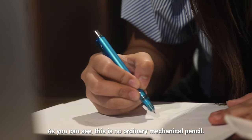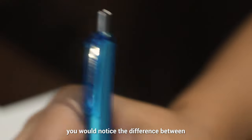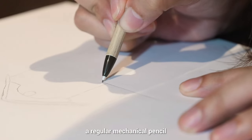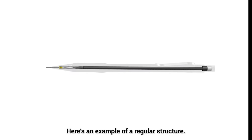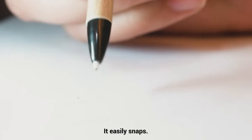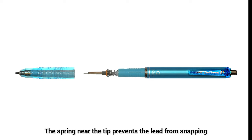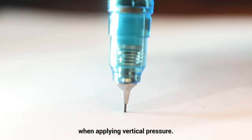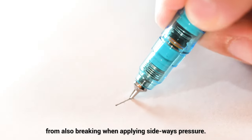As you can see, this is no ordinary mechanical pencil. If we take things apart, you would notice the difference between a regular mechanical pencil and the Zebra Delgarde. Here's an example of a regular structure — it is loaded with only one spring near the tip to click the pencil, so it easily snaps. While the Delgarde has a different build: it has two springs. The spring near the tip prevents the lead from snapping when applying vertical pressure. The spring in the barrel prevents the lead inside from also breaking when applying sideways pressure.